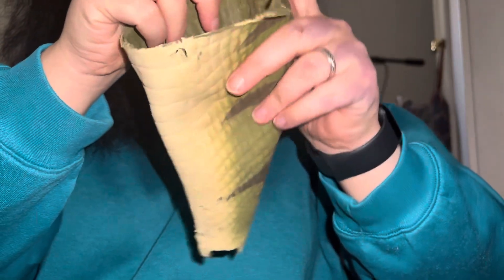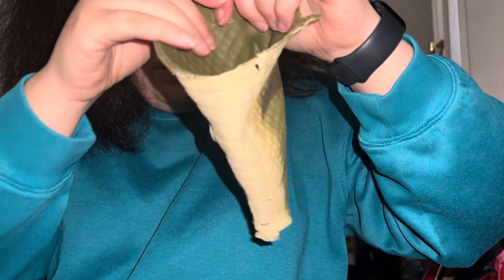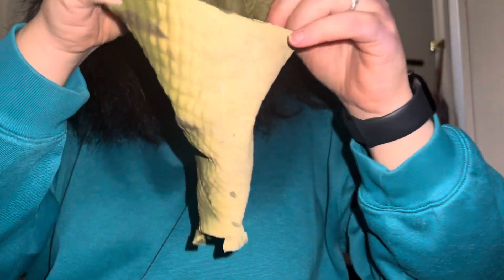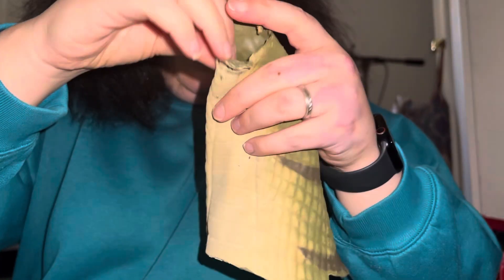And see, I've got enough here. I followed most of the — you can see some of the inner skin right here. But I didn't take any at the bottom. Not a piece.